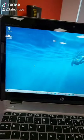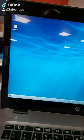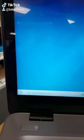Here's how to automatically lock your computer just by walking away. If you want your computer to lock itself when you walk away from your desk, here's a quick, easy, simple way to do it.